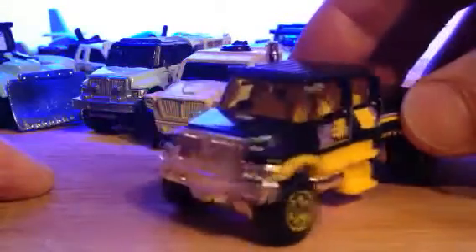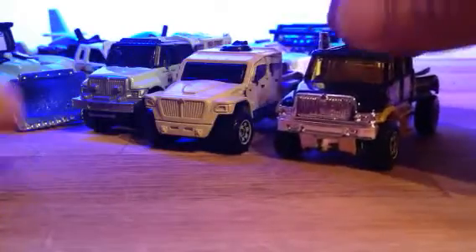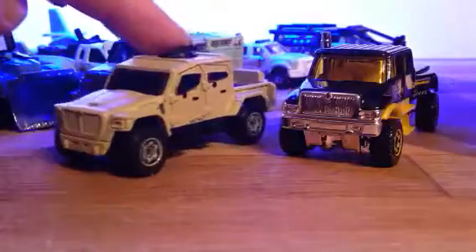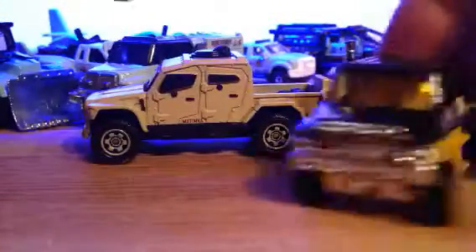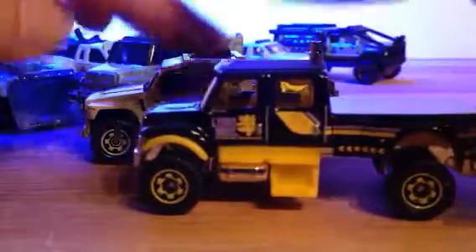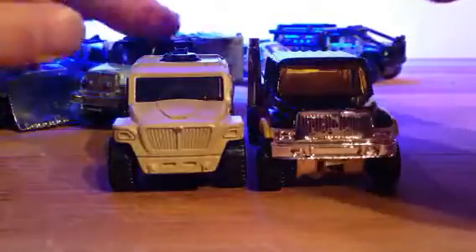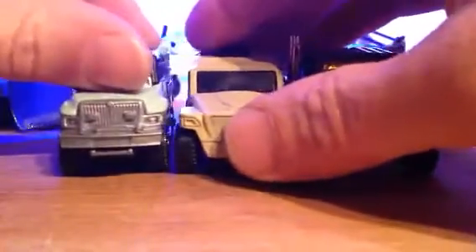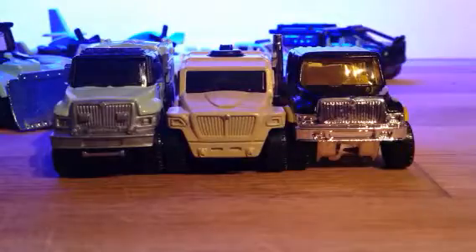Apparently you can get five sumo wrestlers in there. There is more to this story, but that's all I'm going to talk about for now. So this is K5 signing off. Happy hunting, happy collecting everybody. And this is my accidental collection video. Ta-ta for now.